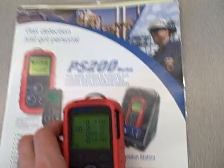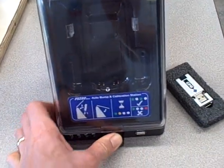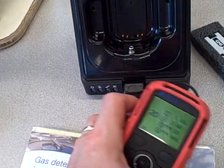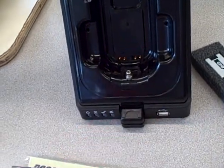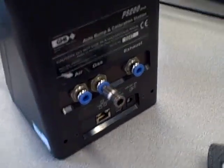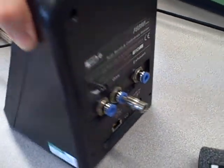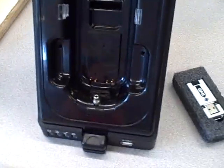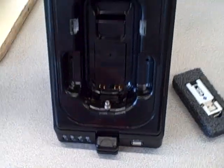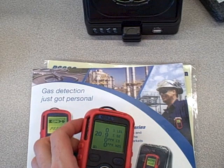This also comes with an interesting docking station that's used not only for charging the battery and accessing the data logging parameters through USB or Ethernet, but it contains a port here which can be connected to a calibration gas cylinder. That way you can do an automatic bump and calibration — an automated calibration cycle — just by plugging it right in here and shutting the front lid, which makes it very convenient and easy to maintain these devices.